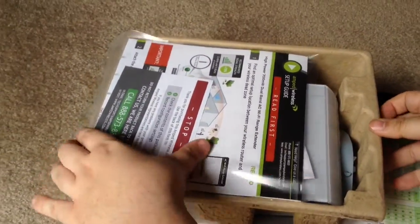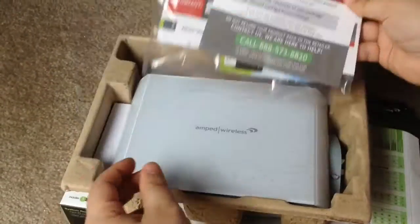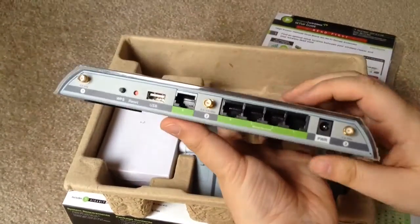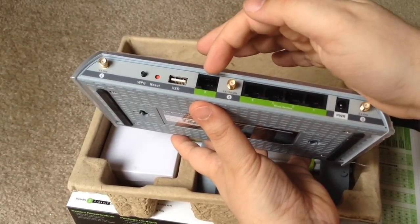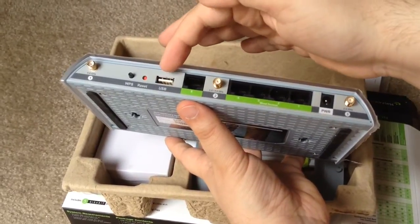So what we have is the documentation, a CD, and then the device itself. You can see all 4 ports here, here's the 5th port, and then the 3 antenna ports, your power and your USB.